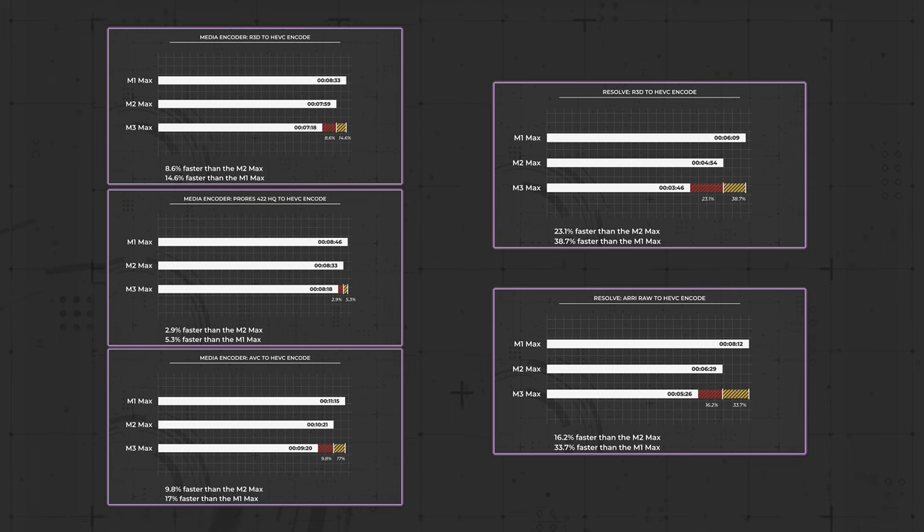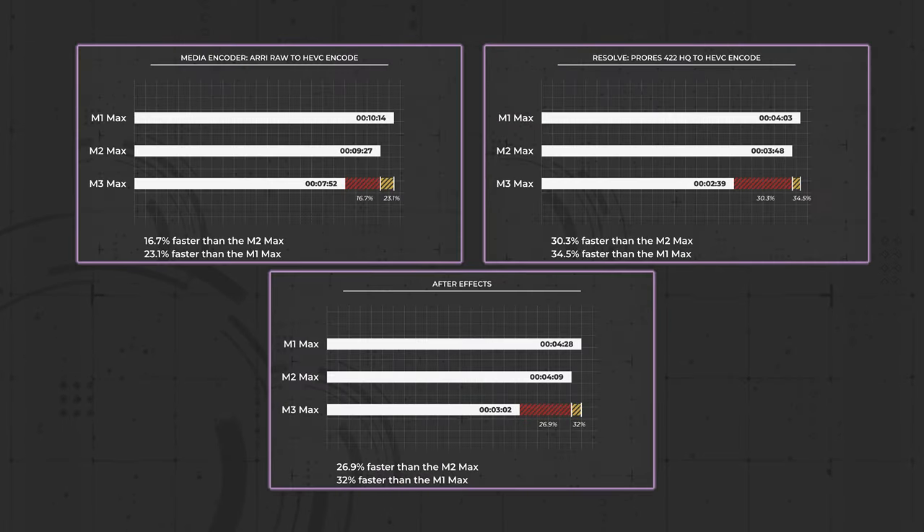The M3 Max is, as expected, an improvement over its predecessors — but is the jump from Gen 2 to Gen 3 as significant as the jump from Gen 1 to Gen 2? Yes, and in some cases more so. Some numbers show only incremental improvement: the AVC, ProRes, and RED exports from Premiere, and the RED and RA-RAW exports from Resolve had comparable performance boosts between generations. But this new generation shows significantly better improvement in Media Encoder's handling of RA-RAW, Resolve's handling of ProRes, and After Effects shows much better gains between the M3 and M2 than it did between the M2 and the M1.